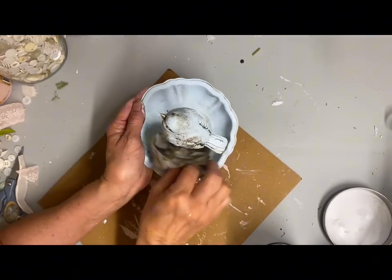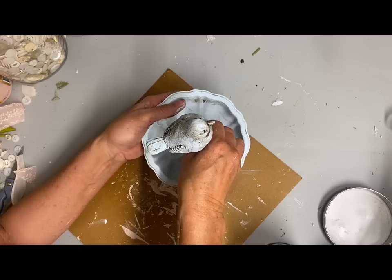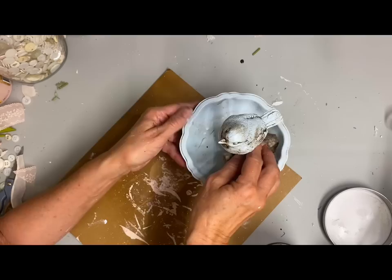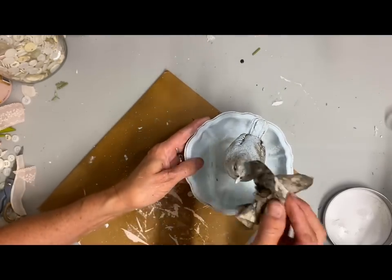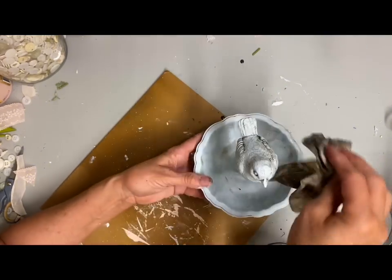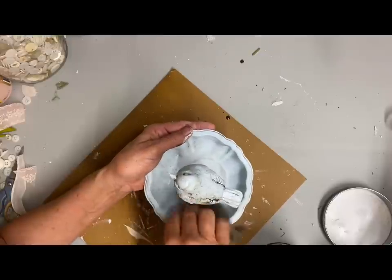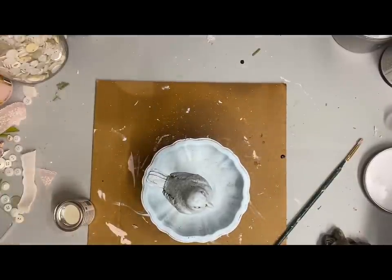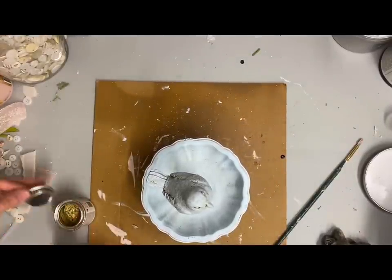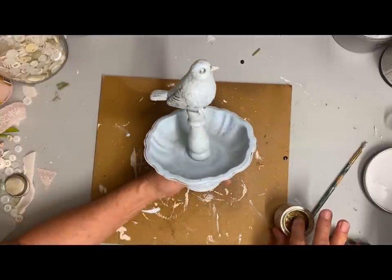I decided with this one that it really didn't need anything else — I just love the look I got once I had the wax the way I wanted it. I could have tied some kind of a shabby bow on it, but I felt like if I did that I would take away from the look. To me, it looks like a little bird on a bird bath, and that's what I wanted to keep. I forgot to mention that I did add some gilding wax to this one — just a little bit of gold gilding wax around some of the edges.